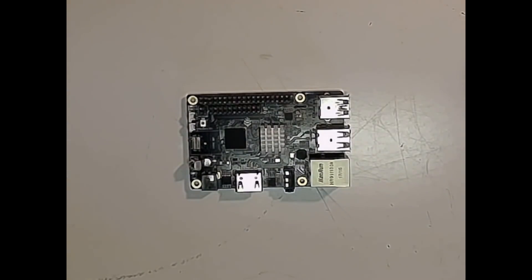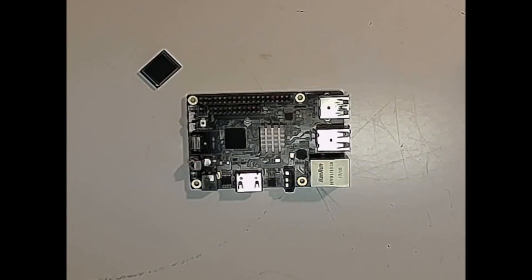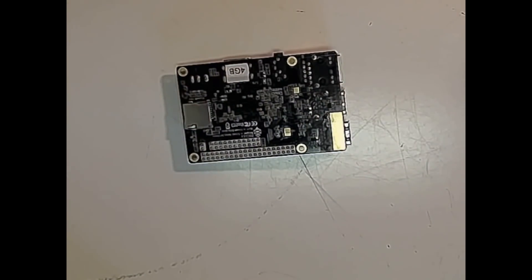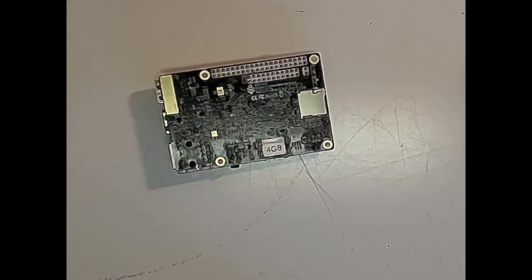We're going to see exactly how it performs with the Linux environment installed. Normally I have my little EMMC card, but I've already got that loaded up with Android TV, so we're actually going to install on the SD card and run it off of the SD card slot and we'll see how that performs.